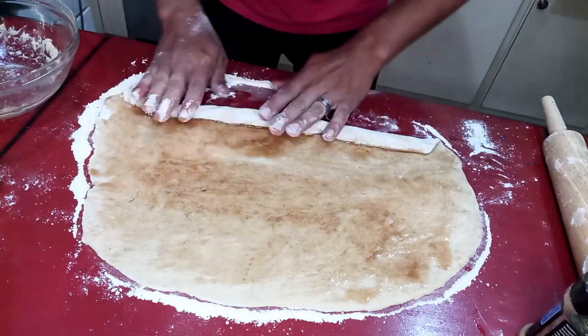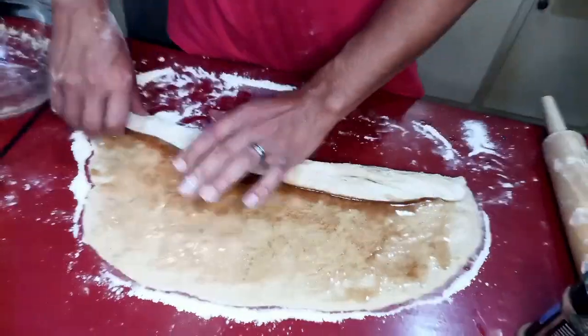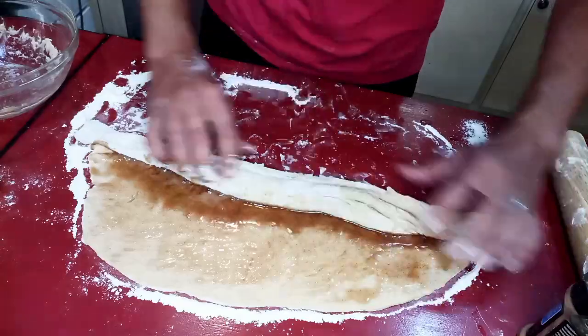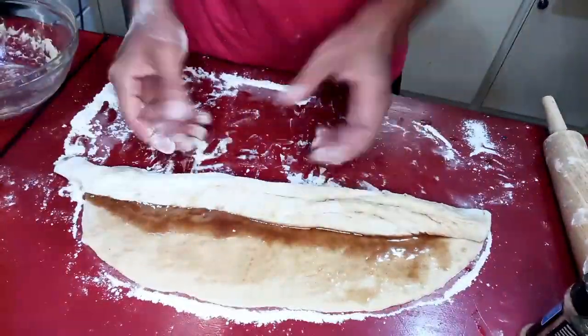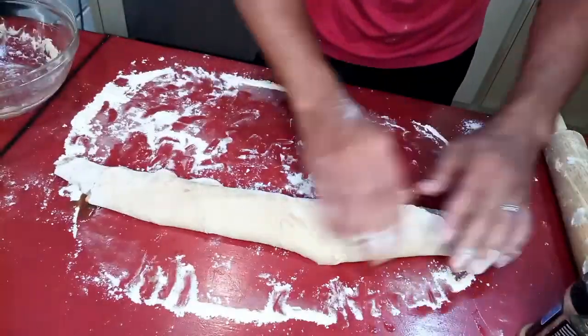As you're rolling, it's going to squish that filling out, so as long as you get it really good at the end where you start rolling, it'll kind of cover itself on the way out. Anyway, this is kind of messy but it's delicious, so just stay with me.